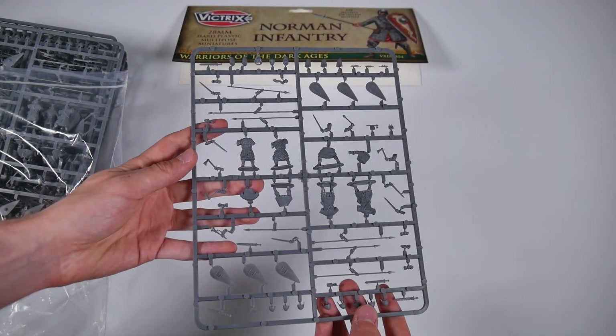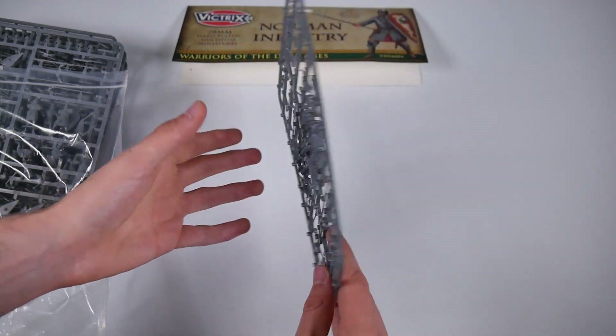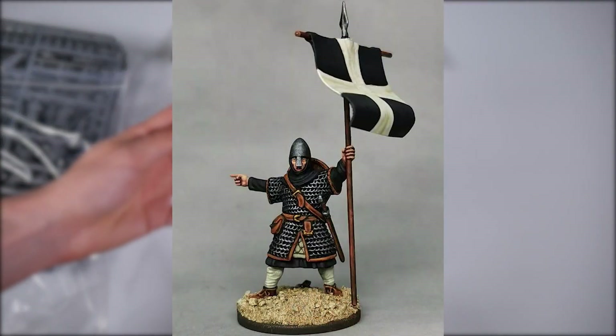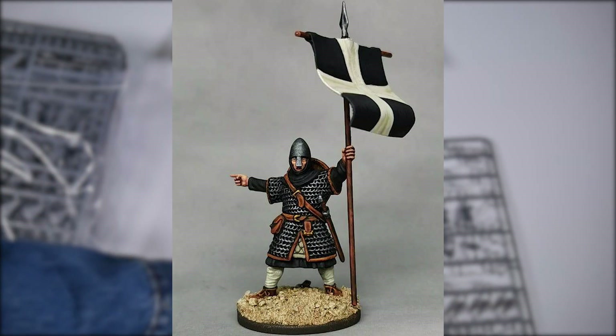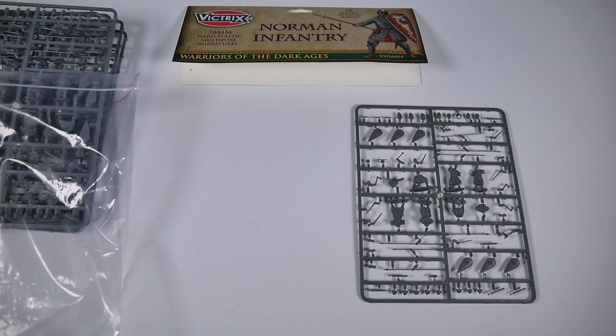There are two different frames in the pack; this one is a slightly smaller command frame. This painted figure has been given the job of carrying the army standard and has been posed with a pointing hand, one of many varied arm options available in the frames.